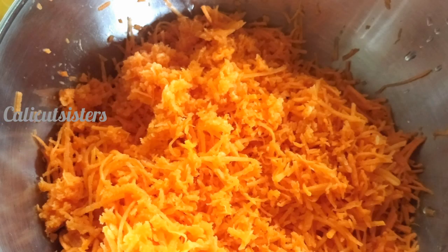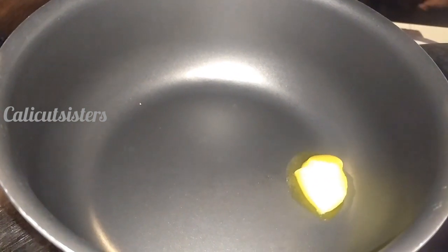As I am cooking this recipe, I am going to shred the carrots. I am using the same gel and the same method.